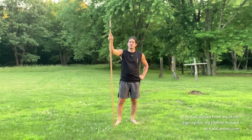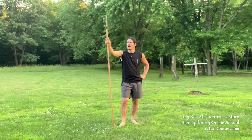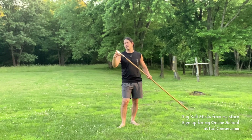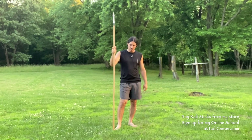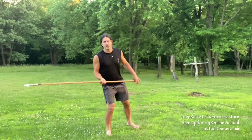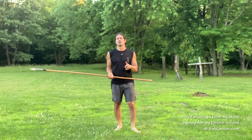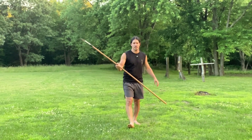The relative weapon to the spear, believe it or not, is the knife. The dagger — basically the spear is a knife or a dagger that's just attached to a long pole. So just like the knife, the primary tactic on the spear is the thrust. The secondary tactic, just like on the knife, is the slash or the cutting tactic.